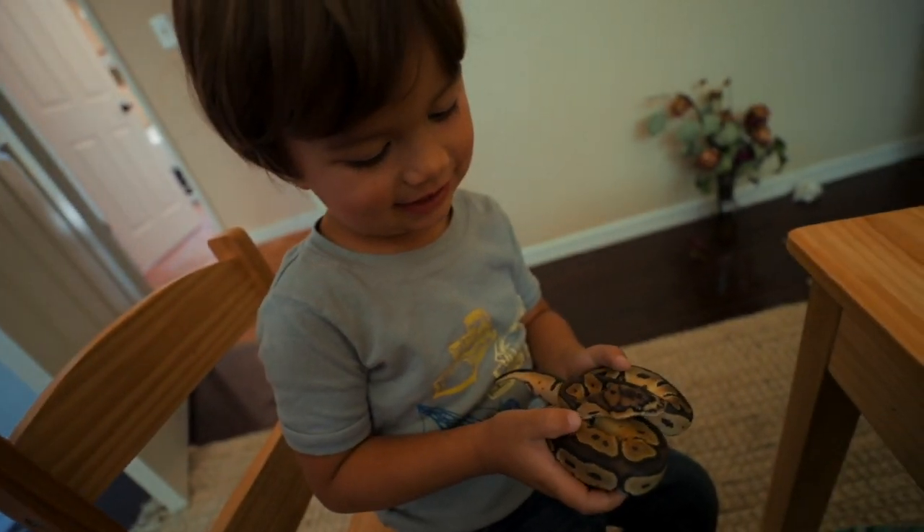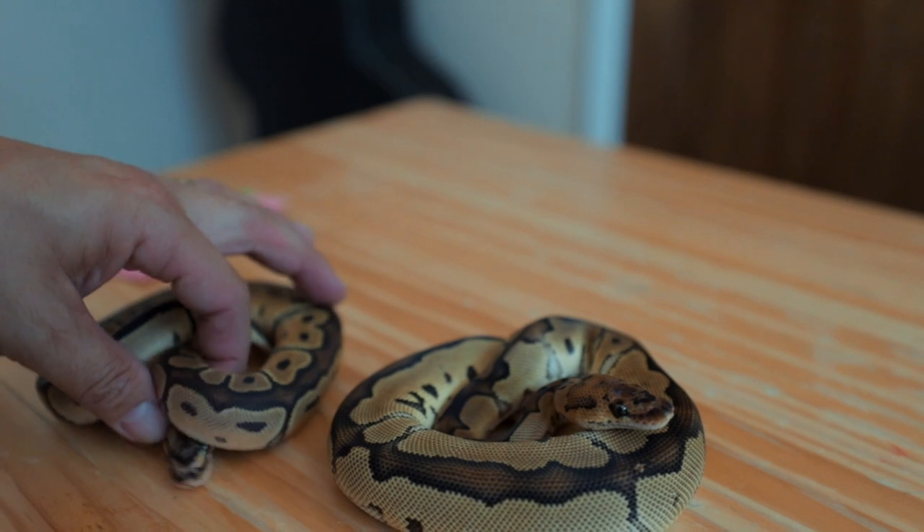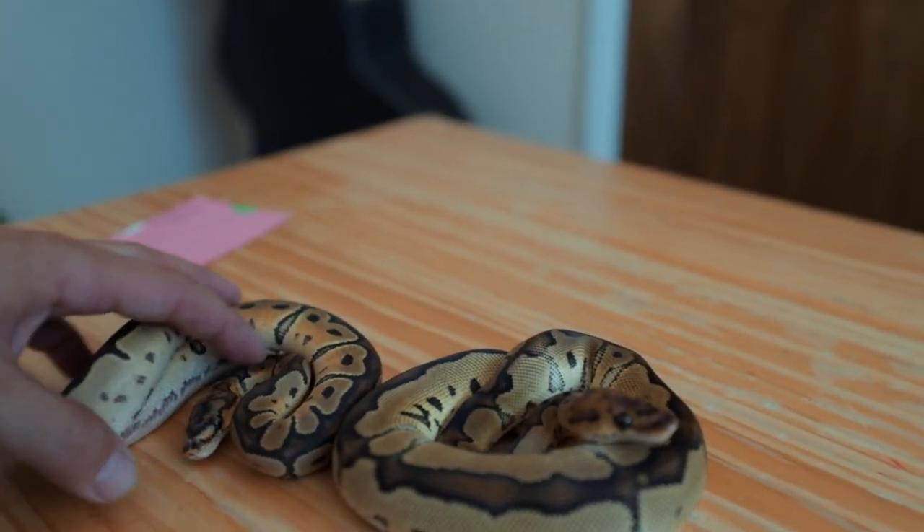It's tiny! You can have another turn with it, but daddy wants to take some close-up video of it.